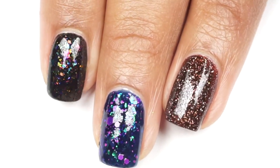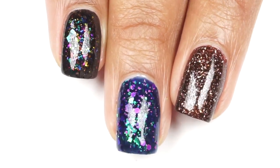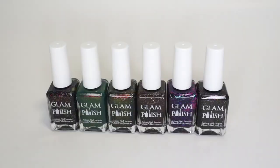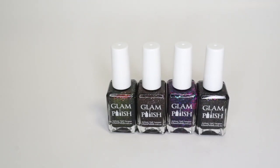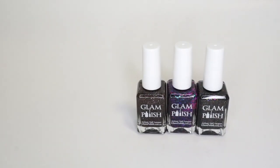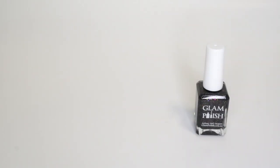Here you have the last three polishes that I swatched — you can see a bit of a difference between all of them. Sadly all these polishes were limited edition, but if you still want to check out the Glam Polish website and see all the amazing polishes that they have, feel free to do so. I'm going to leave the link to shop below.